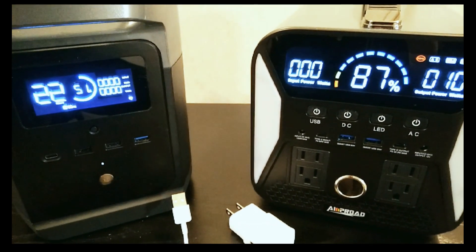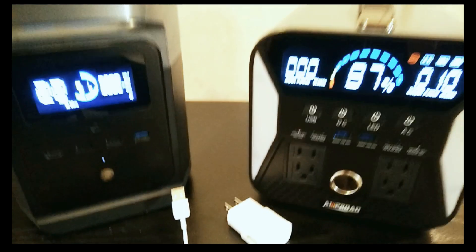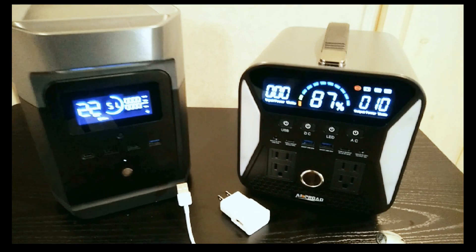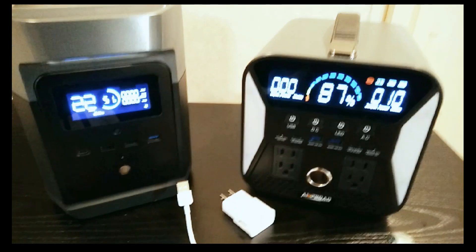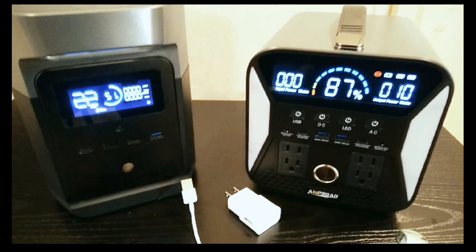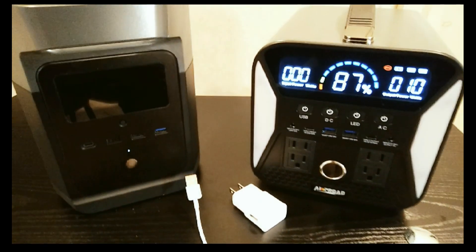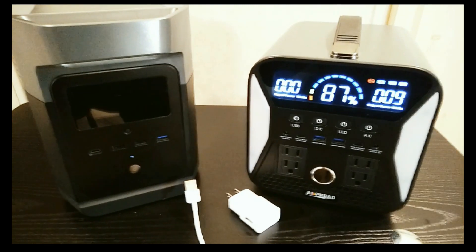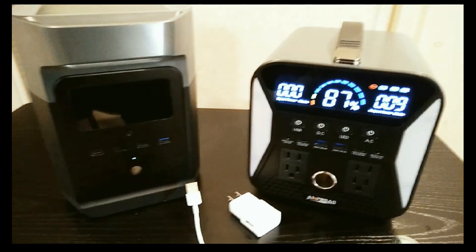One last tip: in general, the bigger the inverter — meaning the more watts it can output — the more watts it's going to consume just by being on. So just wanted to make this quick video. Hopefully someone finds it helpful, and thanks for watching.